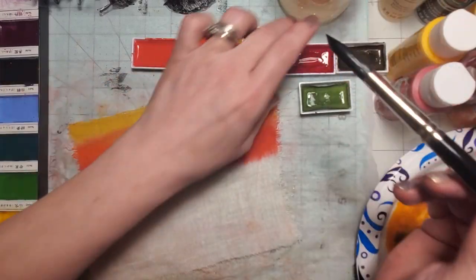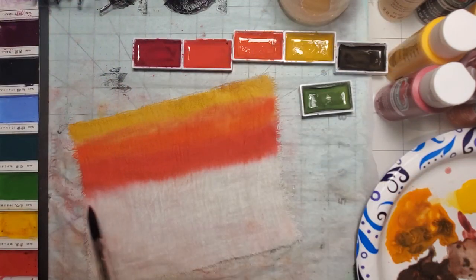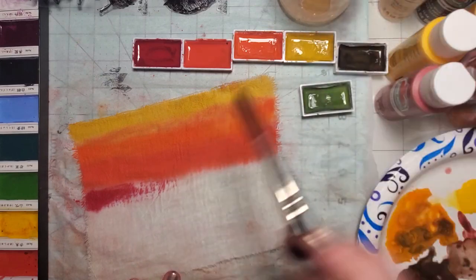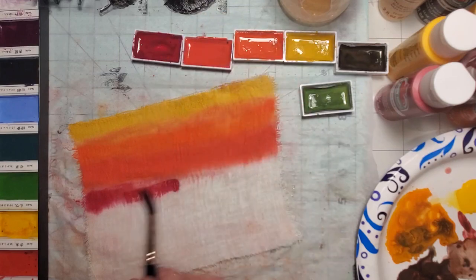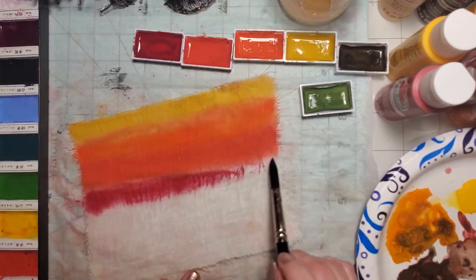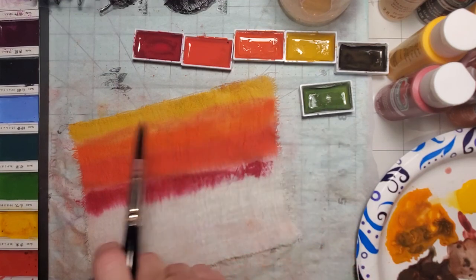I want to stress I'm not using these for clothes. I'm using these as a background that I'll probably put on journal cards or maybe make some flip-downs in my autumn journal. These are not going to be for wearing.